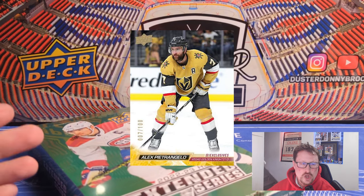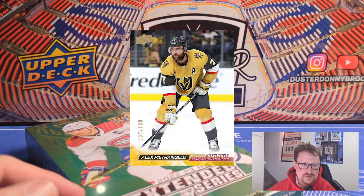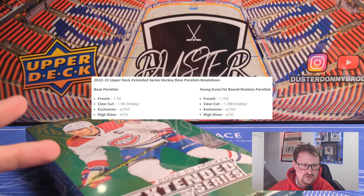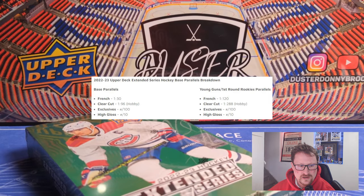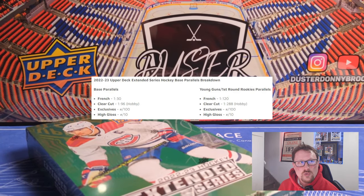The set is extended. 50 rookies, but only 30 of those are Young Guns. 20 are this new card called First Round Rookies, which I'll talk about in a second. You're going to get your usual base cards with the parallels — French, Clear Cuts, Exclusive High Gloss — all the usual stuff. Those are also in the Young Guns. Now they've got these First Round Rookie cards which also have parallels, so you get 30 Young Guns and 20 First Round Rookies.